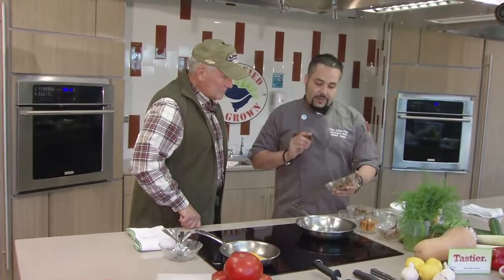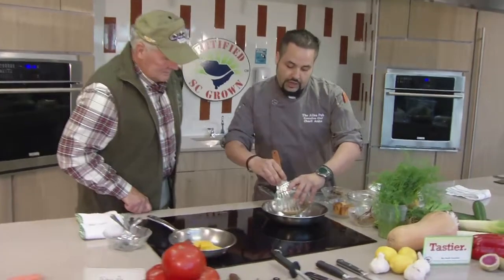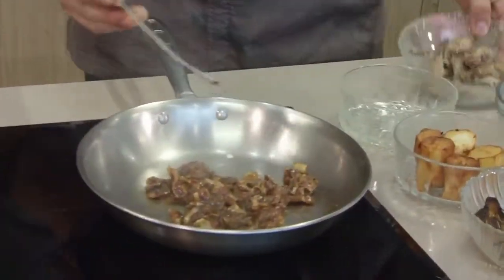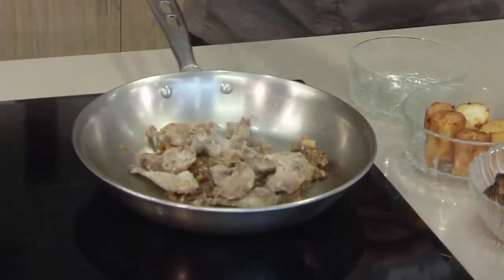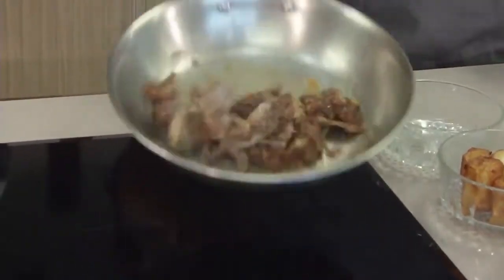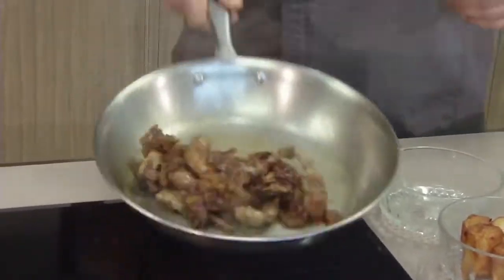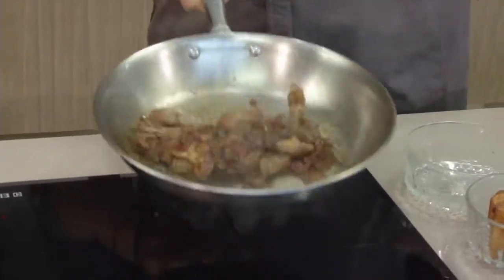We'll start with some bacon jam that we make with bacon, onions, and a little bit of fennel, and we'll start heating this up. This will create our sauce for the quail legs. At the same time, we'll add the quail legs with the bacon jam. I don't know whether it's the bacon, the onions, the quail legs, or the jam — that's my jam. That is the jam.